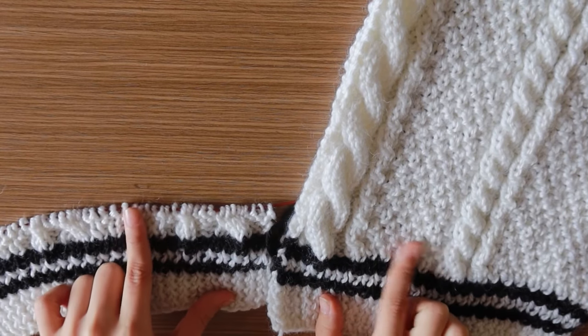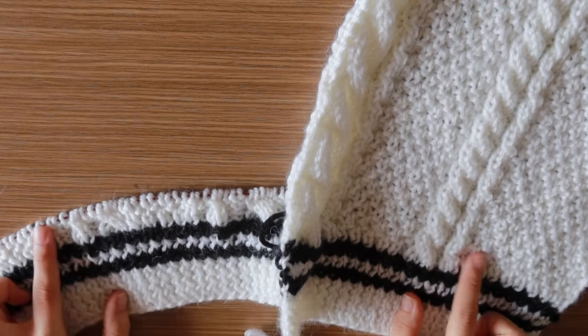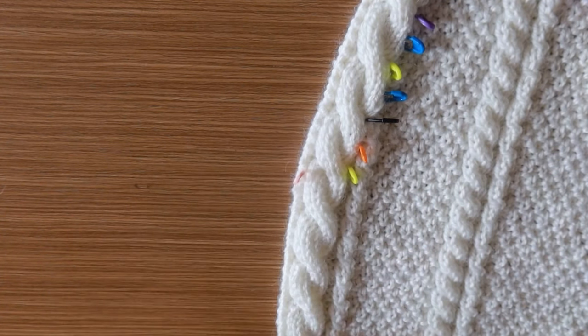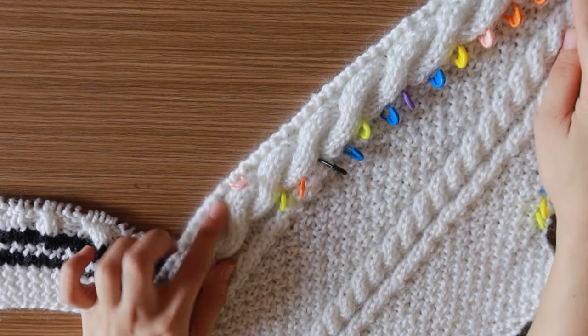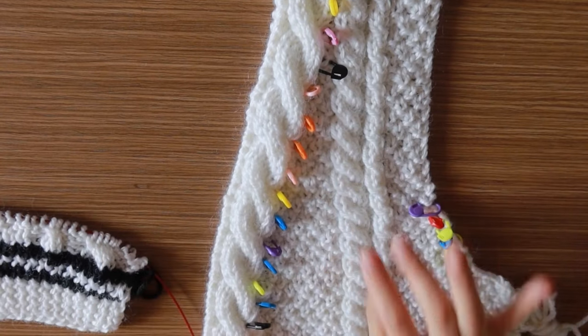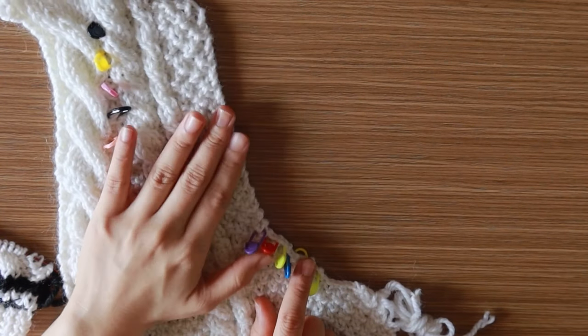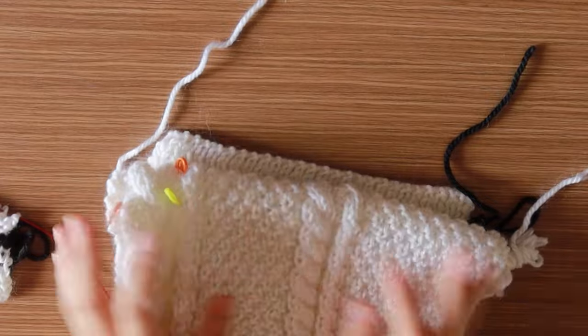Continue with the pattern until the length required on the front panel pattern. At some point, the pattern asks you to make a decrease on both the neckline and armhole at the same time, so be sure to do that if you don't want to have a drapey cardigan. Mark your decreases for an easy count, and remember to count the rows on both front panels to have the same length.